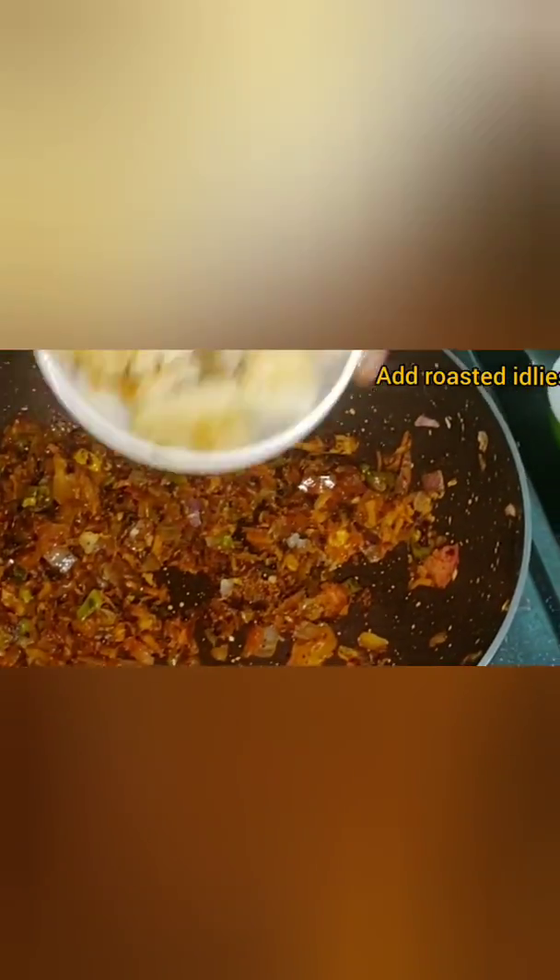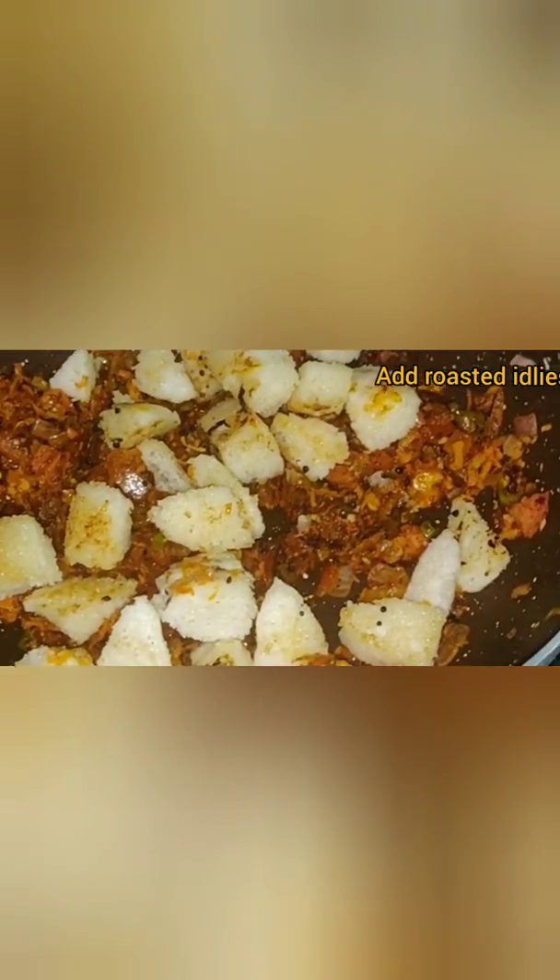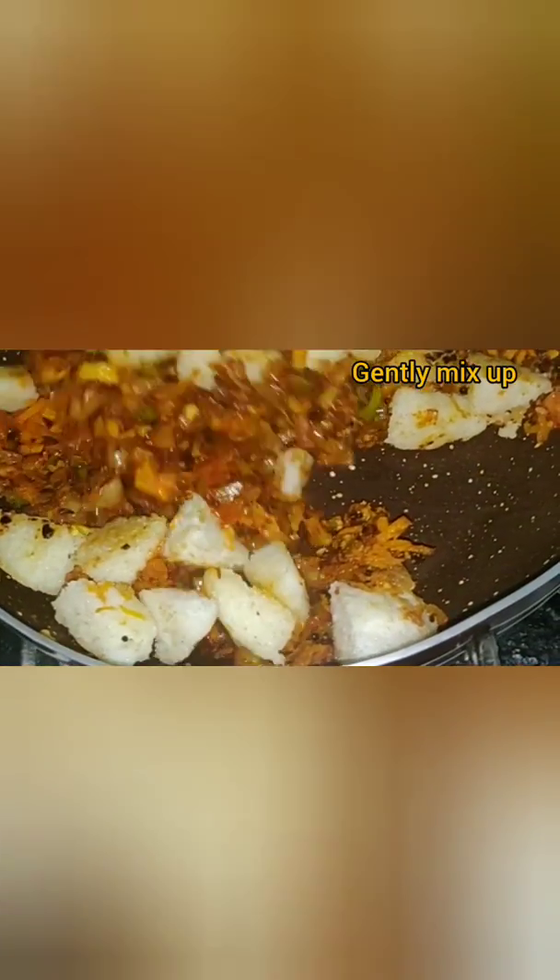Now add the roasted idlis to the mixture and mix it well. Here is the tempting masala idli which you can prepare with leftover idlis.